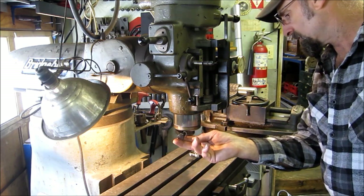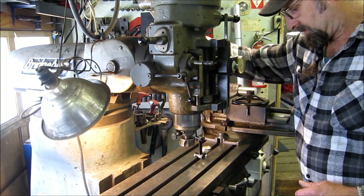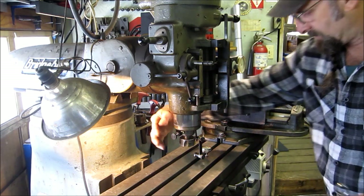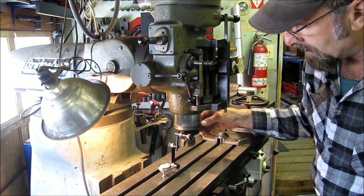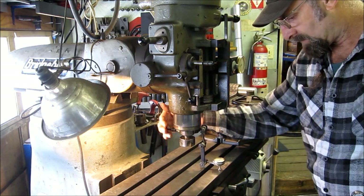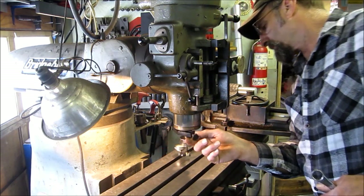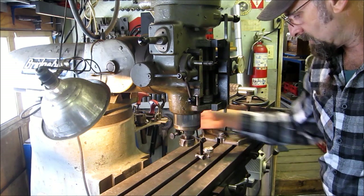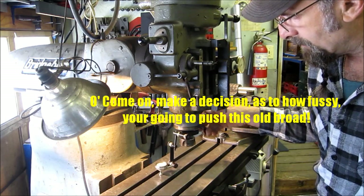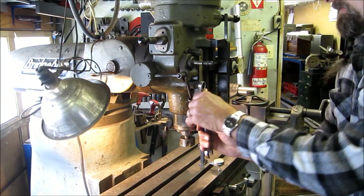Okay, we're going to call that zero. We're still plus over here, so we just need to go right there. We're getting plus one, plus one, minus one, plus one, plus one, minus one, zero, plus one, plus one, minus one — oscillating around zero. Let's go ahead and tighten this up.